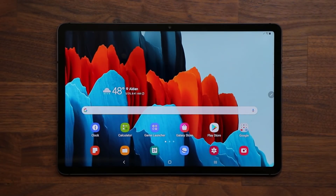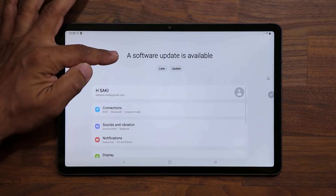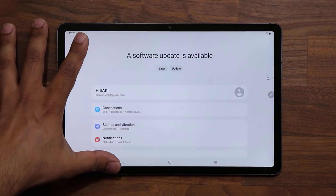Hey guys, Sok here from Sokitech. In today's video we have a brand new update for the Samsung Galaxy Tab S7 and the S7 Plus. If I go to my settings right over here on the top, you are going to see a software update is now available. I do want to let you know that this is a United States model.